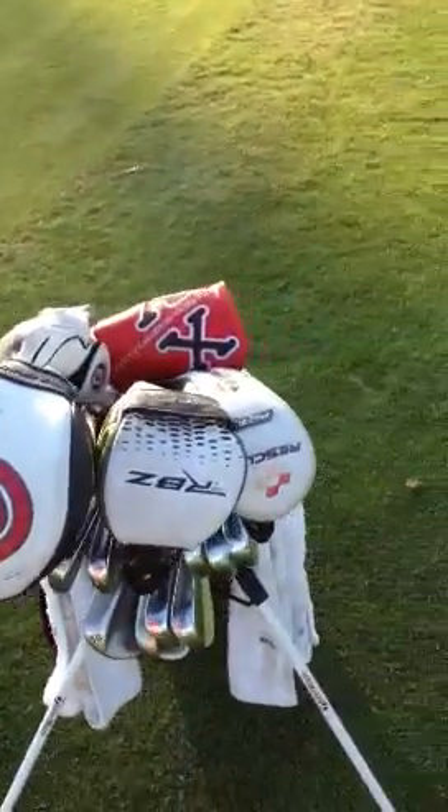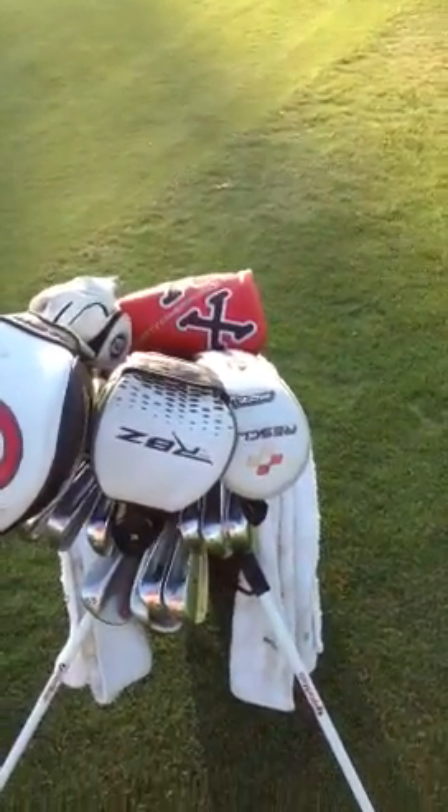What's good guys, it's Nick here from the Dirty Birdie Skull, and here's my update for what's in the bag.